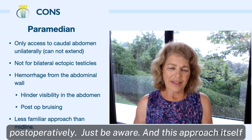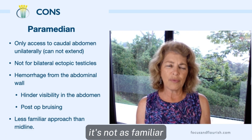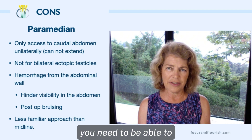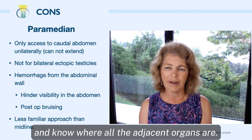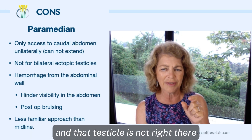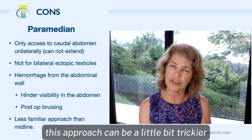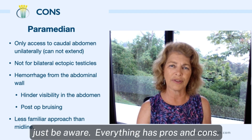Just be aware. This approach, because you're not on the ventral midline, is not as familiar. When you get into the abdomen, you need to take a moment to orient yourself and know where all the adjacent organs are. So if you get in there and that ectopic testicle is not right where you think it ought to be, this approach can be a little bit trickier. Everything has pros and cons.